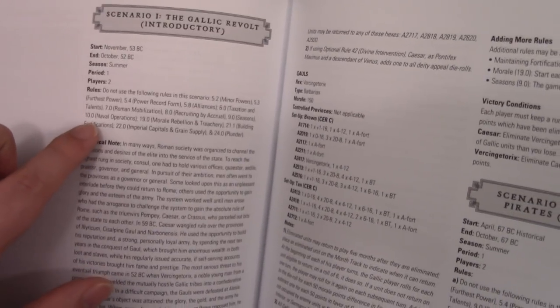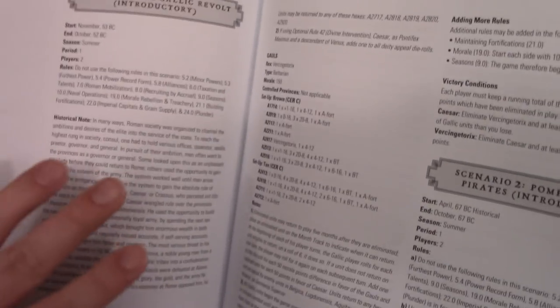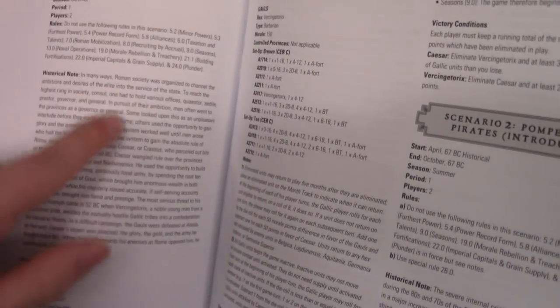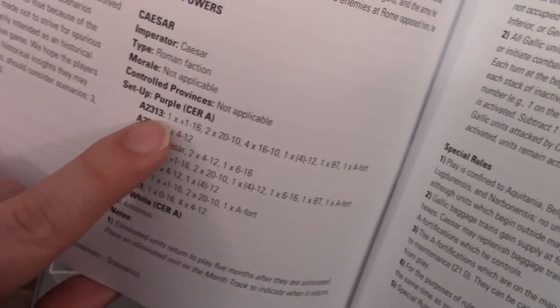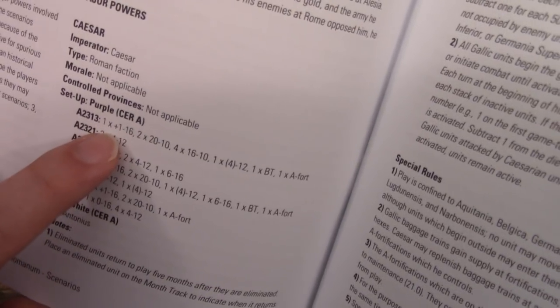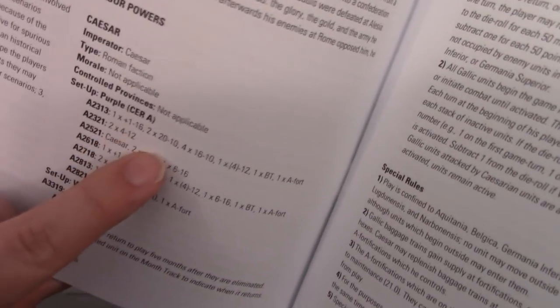Each scenario covers what rules are used, whether it uses special rules, and some historical information — which I imagine will be almost verbatim from the second edition. These are a lot of fun just to read because it gives you a sense of what the scenario involved, why it was happening, and what some historical results were. It's almost like a mini Roman Empire history book. Then the major powers are listed with where you place units: in this hex, for example, you put a leader, two 20-10 units, four 16-10 units, one parenthesized four-12 unit, and so on.